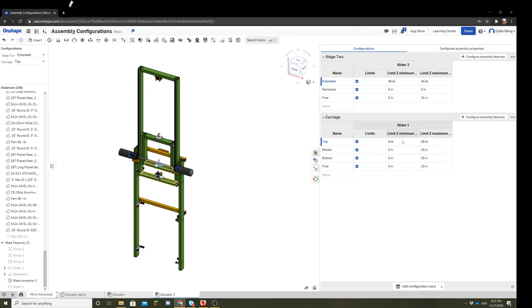Let's start with top — we want the carriage all the way at the top. The highest it can go is 25 inches, so let's set both minimum and maximum to 25 inches. For middle, we want it in between 5 and 25, which is 20 — so both maximum and minimum are 20. For bottom, it's easier: the lowest it can go is 5, so both maximum and minimum are 5. For free movement, it can move between 5 and 25 without restriction. And that's it for the configurations for this elevator.